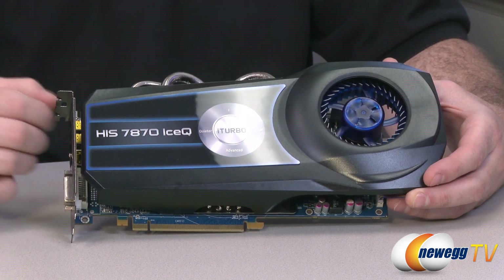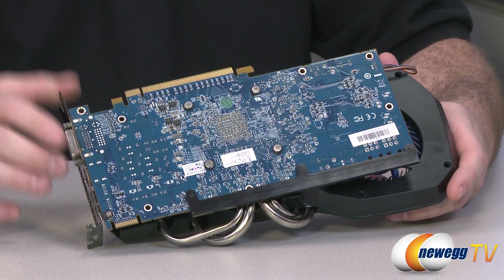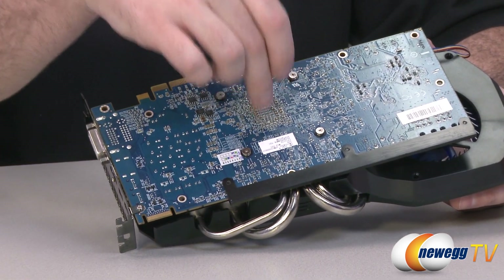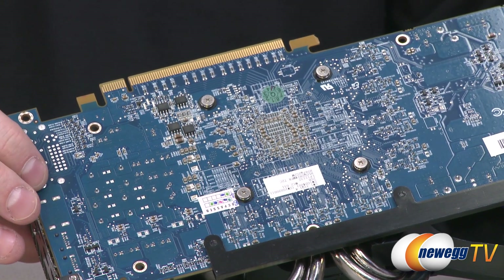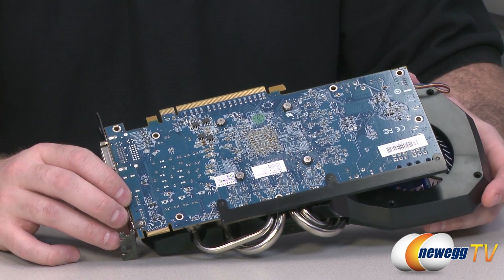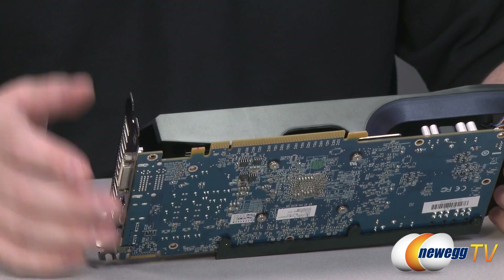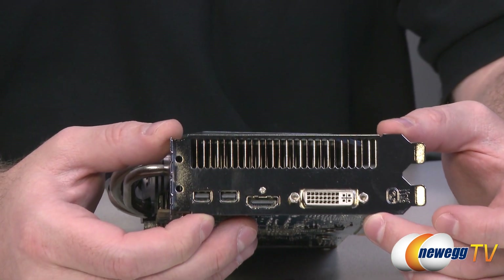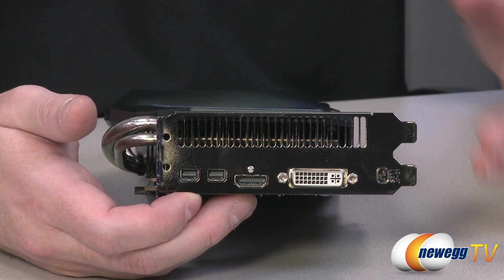As you can see, the Ice-Q cooler is very prominently featured at the front of the card. At the bottom we can see the PCB — the cooler extends a fair length beyond the PCB. The GPU sits roughly at the center on the opposite side. This is the 7870 GHz Edition with a 1000 MHz core clock and 1280 stream processors, based on the 28nm GCN architecture. The PCI Express Gen 3 slot is backwards compatible with Gen 2 and 2.1. It is a 2-slot card at the bracket, but the cooler extends beyond, making it effectively a 3-slot card.